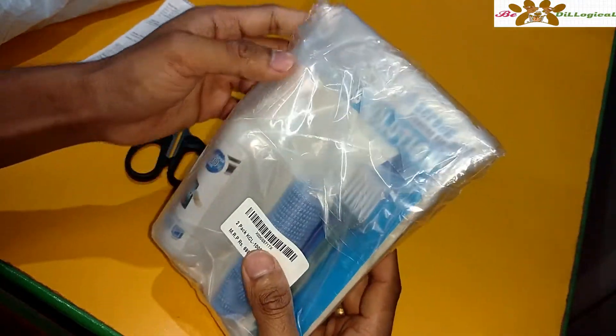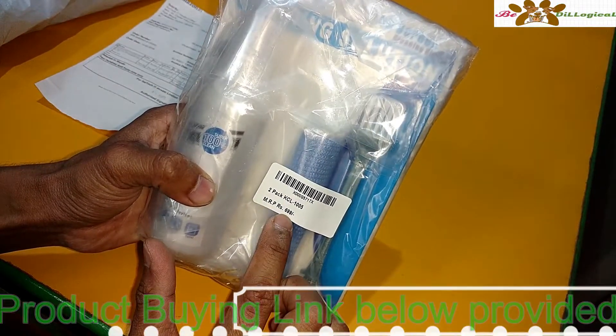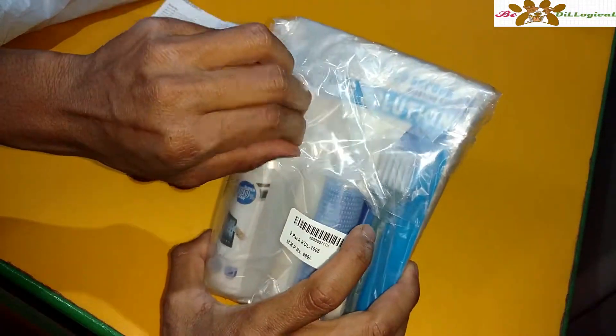This one is a buy one get one free combo, so you already get two. The packaging is really nice. The maximum retail price is $6.99 and there is nothing wrong with this one.